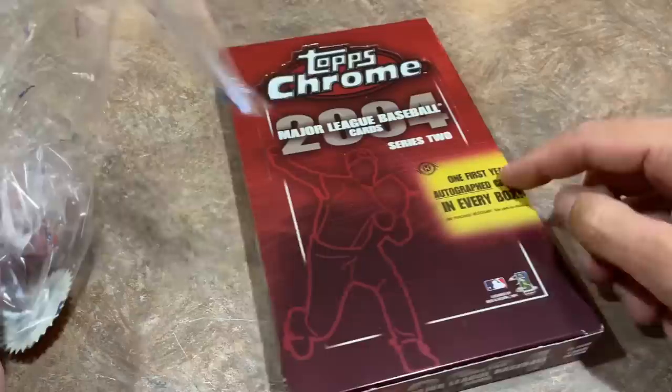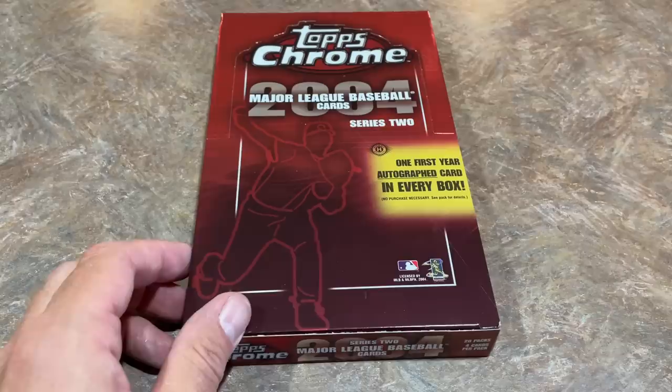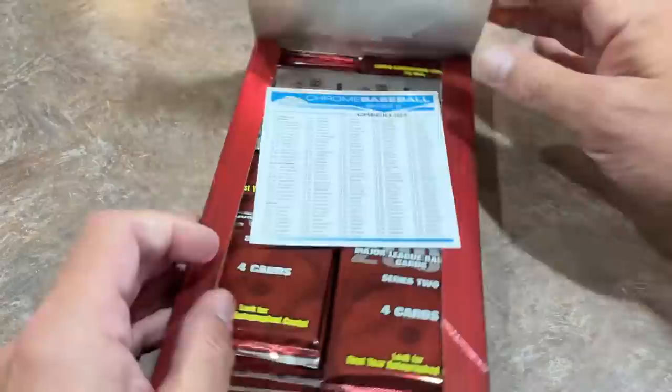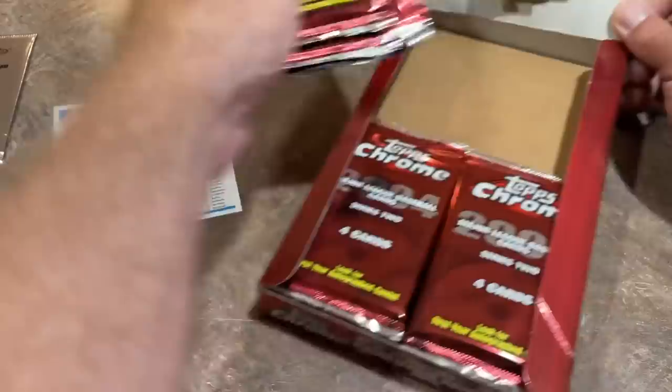There's one first-year autograph card in every box, so that kind of stinks because there's only one autograph. Nowadays, with the more recent years of Chrome, they give you two autograph cards per box and five in a jumbo box. This is just a regular hobby box, so maybe we'll get a nice rookie card. Here's the checklist — there are about 366 cards total in the set, I think.